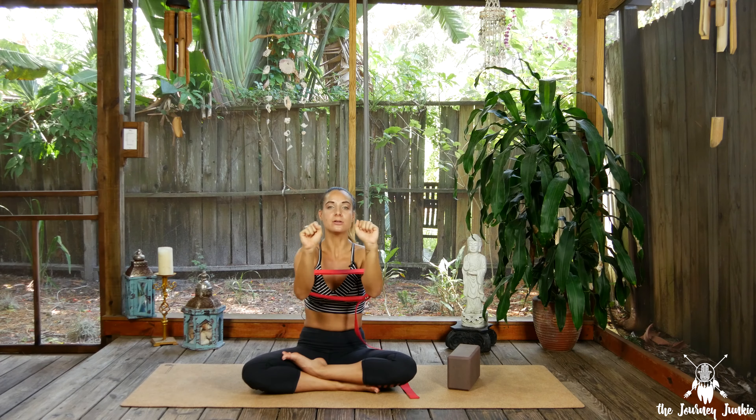You can also place a block between your upper thighs as you lift off. And even if you have an awesome wheel pose, I still recommend squeezing the block between the thighs — it really helps create that engagement and interaction.